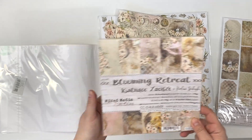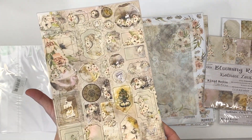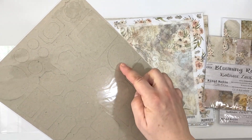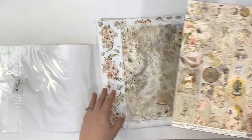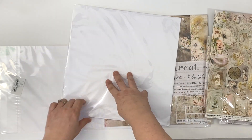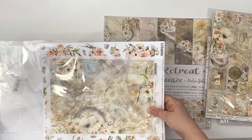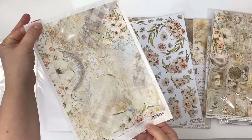You get one set of the chipboard die cuts, which are pre-punched chipboard dies that coordinate with the collection. I've put them together in one sleeve just for shipping purposes so they don't get wonky in the mail, but I'll take it out to show you. You also get a piece of the coordinating rice paper from Blooming Retreat.